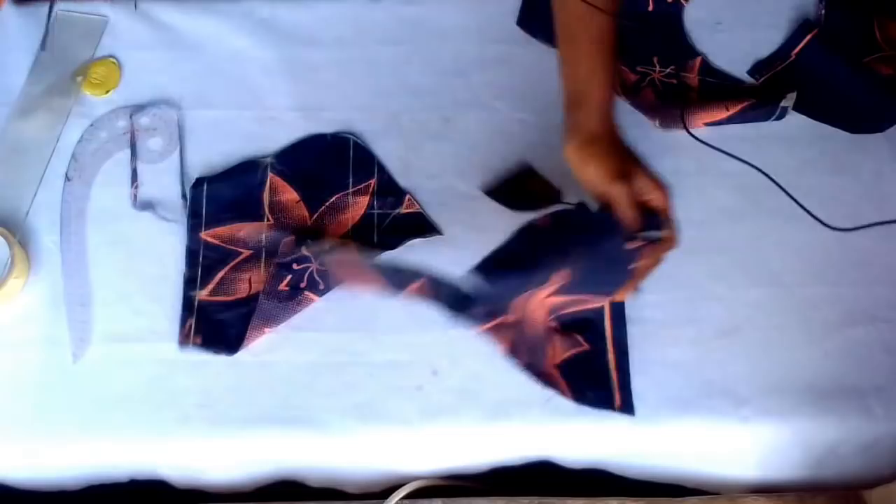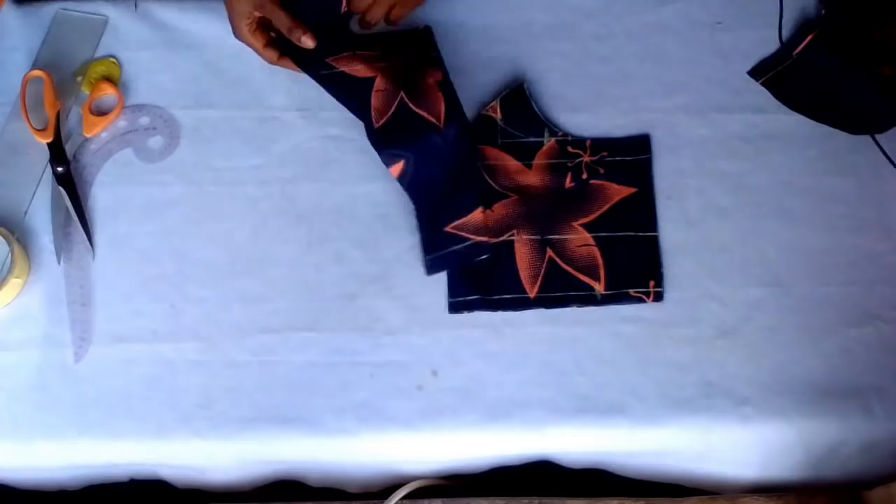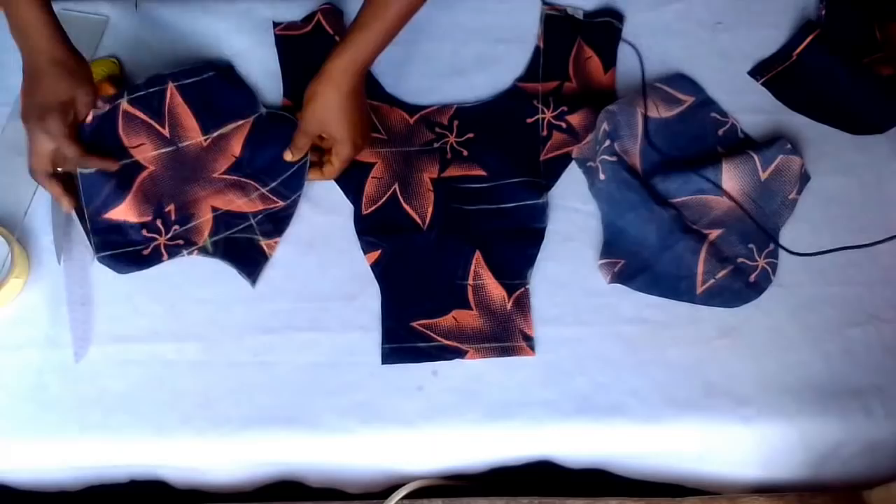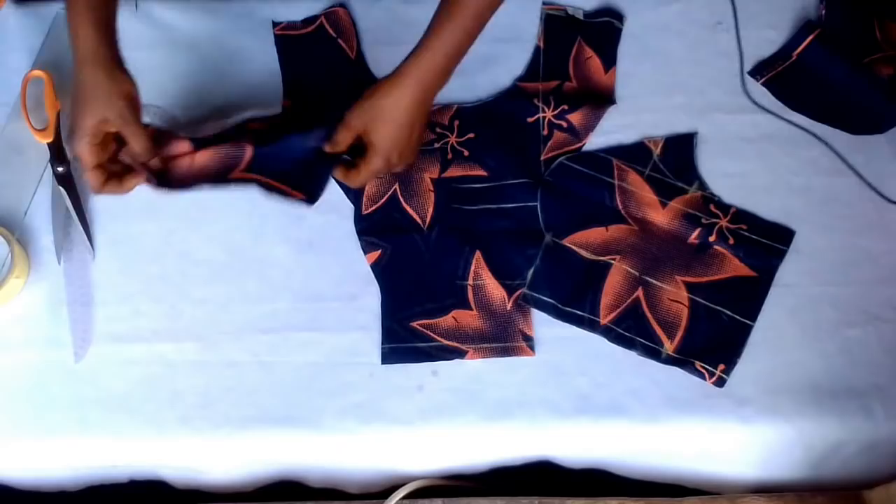This is how it looks like — the center front is the center front, and these are the two sides of the front. So let's move to the back part.